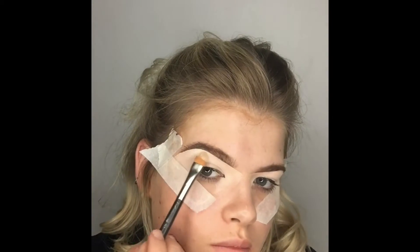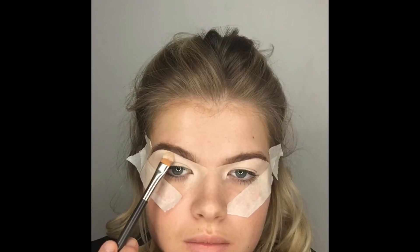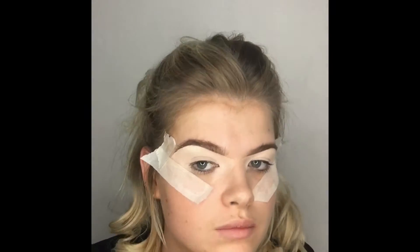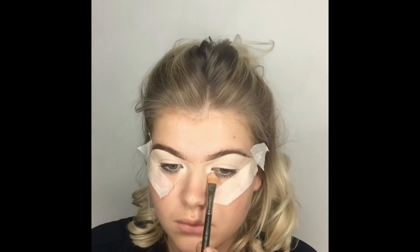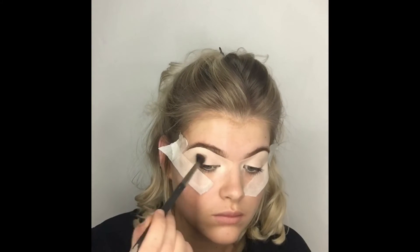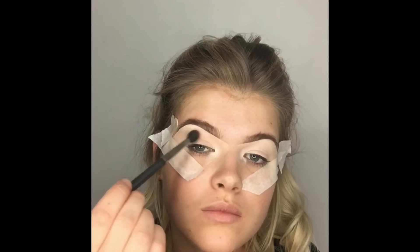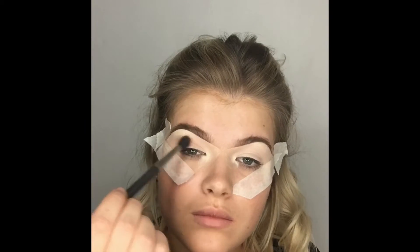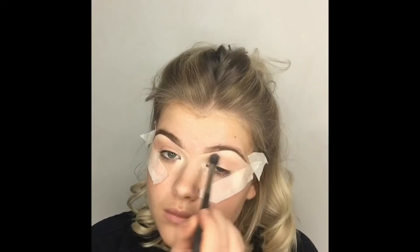Going into my brow bone with MAC eyeshadow in Nylon — a really bright, pigmented, pearlescent white shadow, amazing for highlighting. Applying that with the MAC 195 brush, which has a nice angled edge to get right up into the arch of the brow. Then applying it into the inner corners of my eyes as well. Now the tricky part — getting a good blend. Starting with the MAC 224 brush and MAC eyeshadow in Rule, a really nice peachy-orange shade, buffing that right up into the upper crease area of my eye.